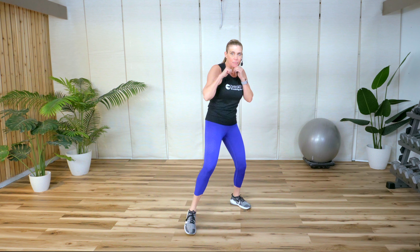Are you ready to sweat, have some fun, and blast some calories? Join me in this boxing cardio workout. No equipment necessary. All right, hands up. Remember, elbows are always in on guard. Feet apart.